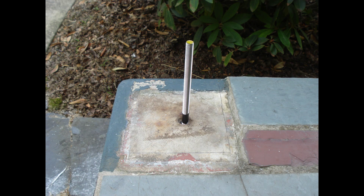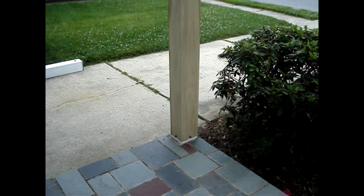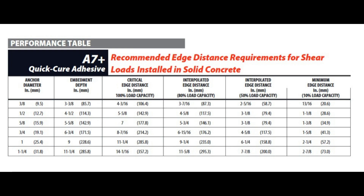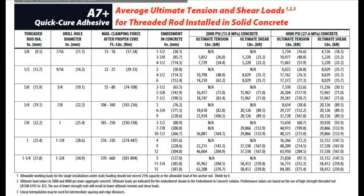If you don't already have a design for your anchor, there is a 16-page PDF called A7 Plus catalog pages that can be found on Redhead's website. I'll use some screenshots from it. Also, consider spacing and edge distance and the anchor and hole size.